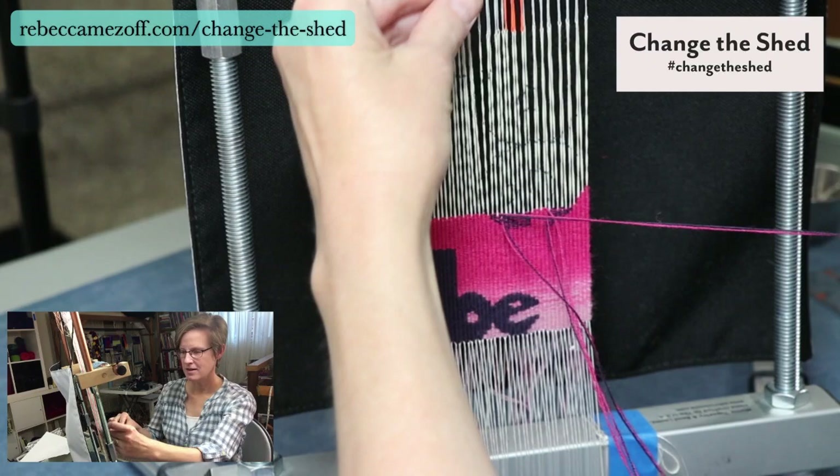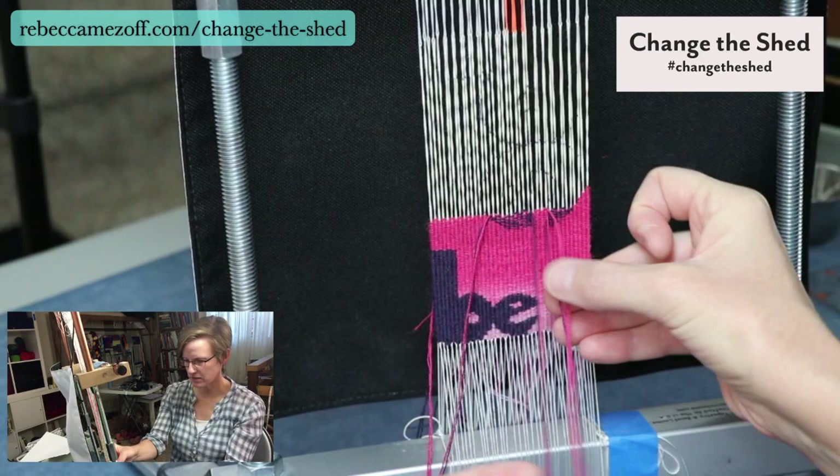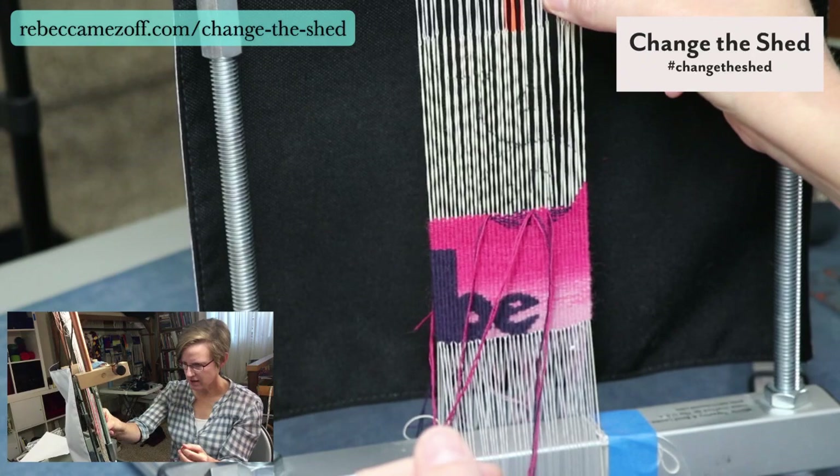The advantage of setting up fringeless on a Mirrix is that you can use the shedding device, which can be nice. I do like picking the shed — I use pipe looms a lot for four-selvage stuff and I think it's calming — but this particular piece on a Mirrix is working out well.